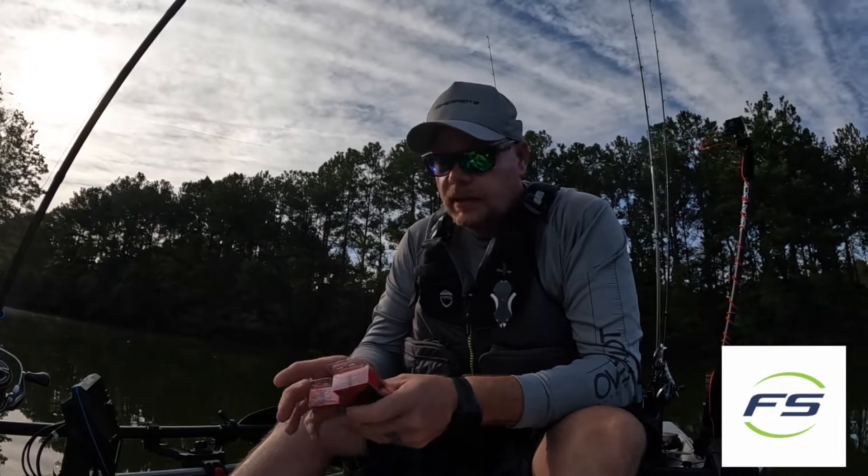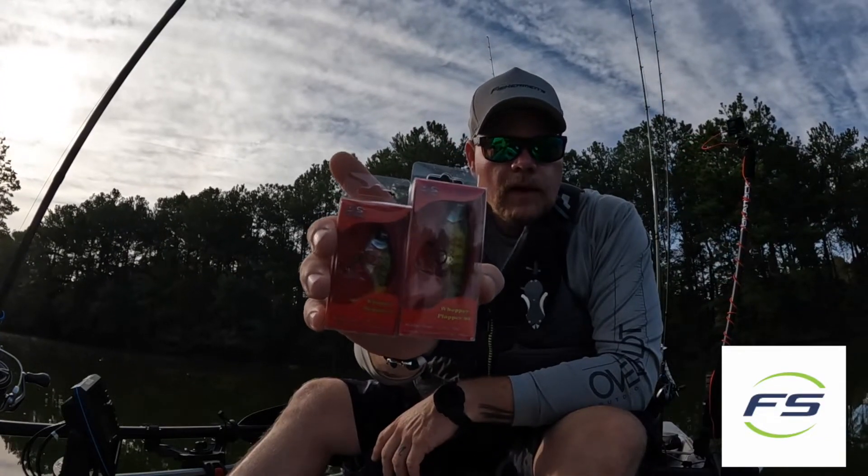Hey everyone, it's Ryan from RJM Fishtails for Fisherman's Source. Today I want to go over some topwater baits. Here we have the River to Sea Whopper Plopper.